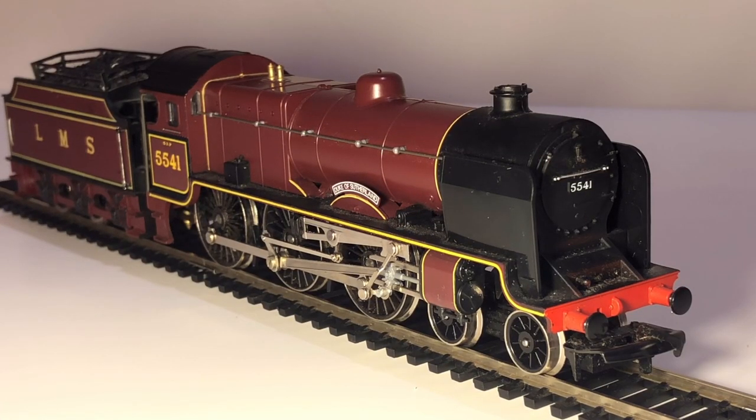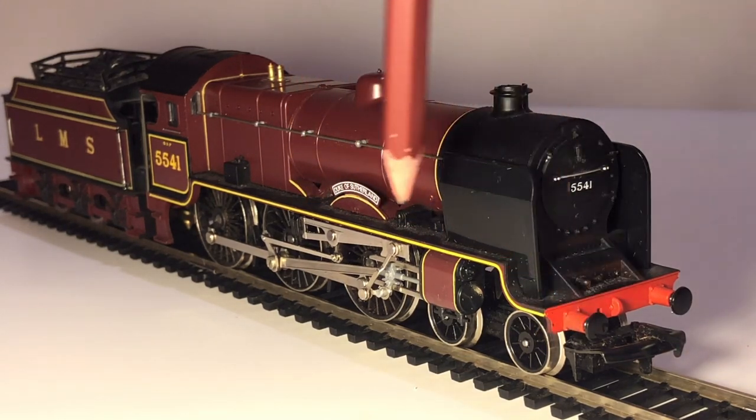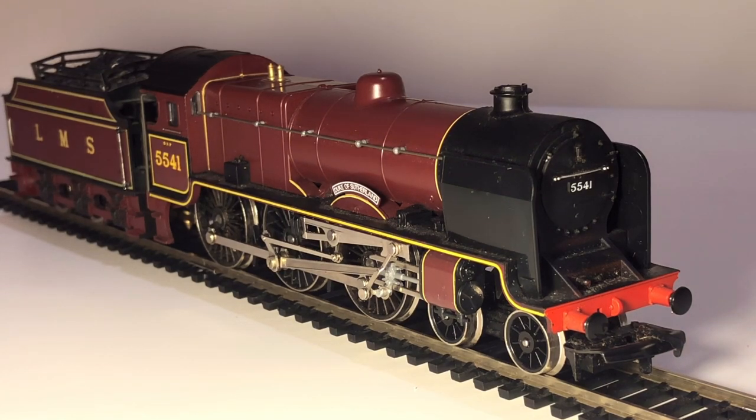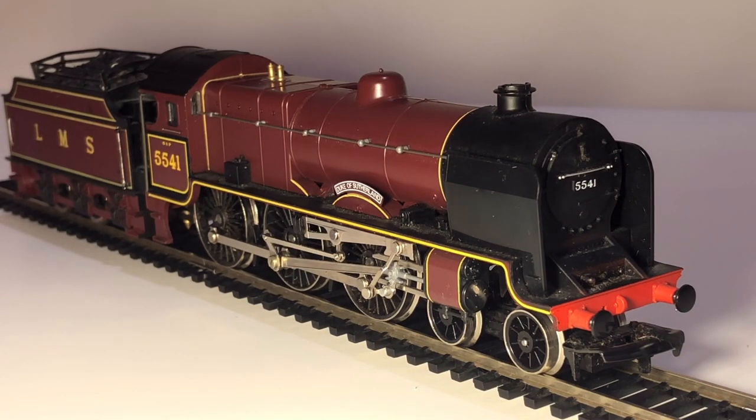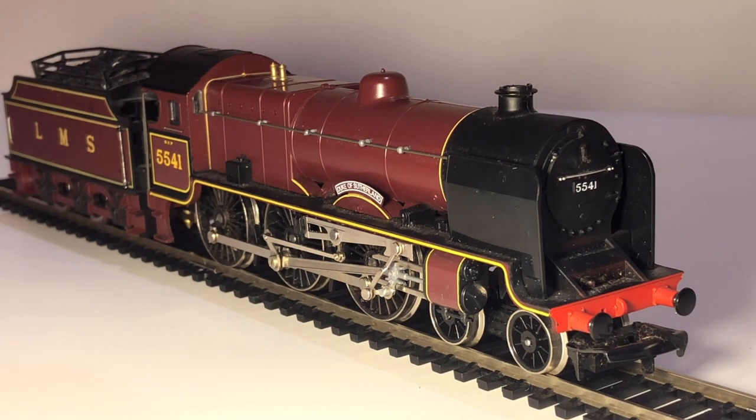There she is — the LMS Patriot Class 5541 Duke of Sutherland — looking beautiful against a white background in that wonderful crimson red LMS livery. I love this red; it looks really smart on the locomotive, especially the yellow lining along the side of the running plate and across the sides of the boiler. It looks splendid all across the locomotive. The handrails are separately fitted, while most other detail is moulded.